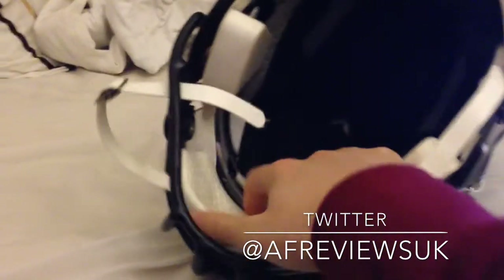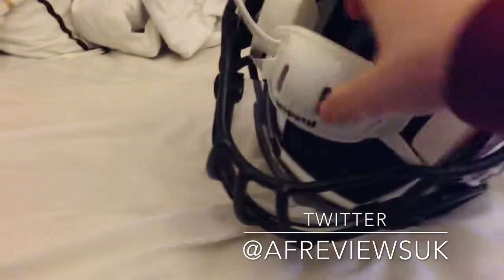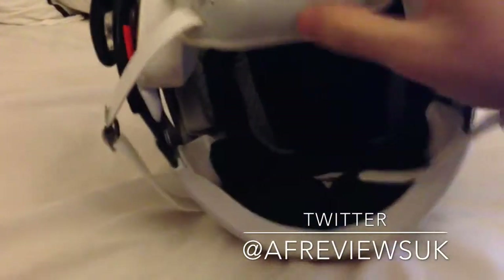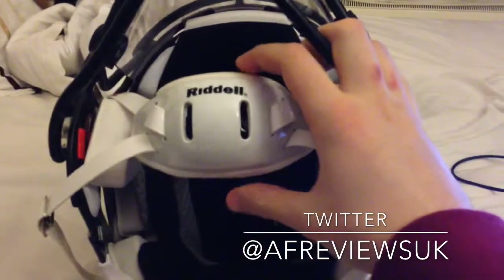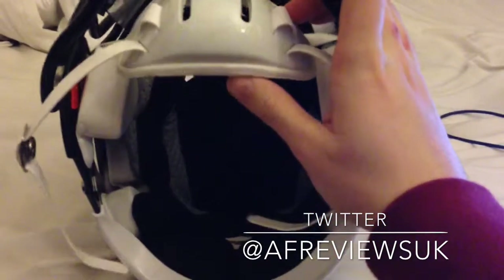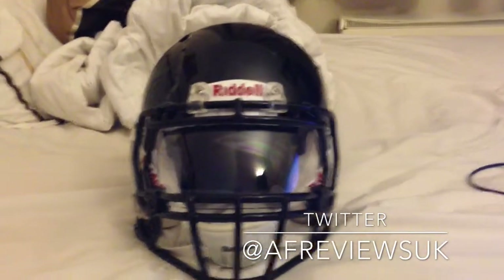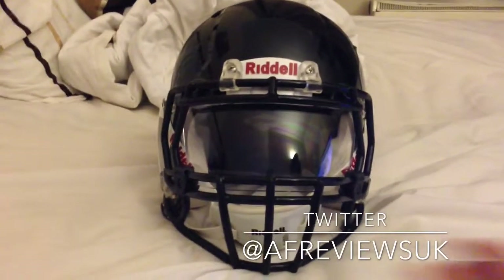I definitely recommend the hard chin cup — can't recommend it enough. Everyone that has a Speed will have the soft chin cup for a while, and then a lot of people convert to this style or a different style chin cup. A lot of people on my team have done as well.